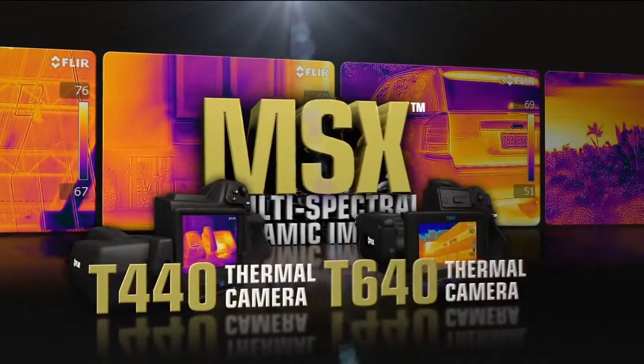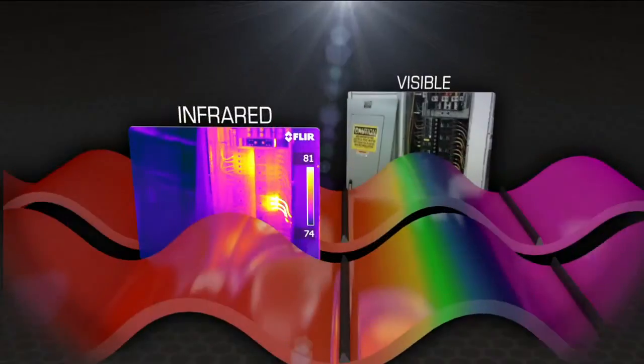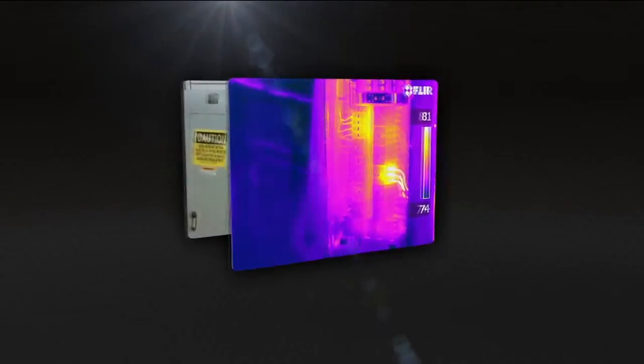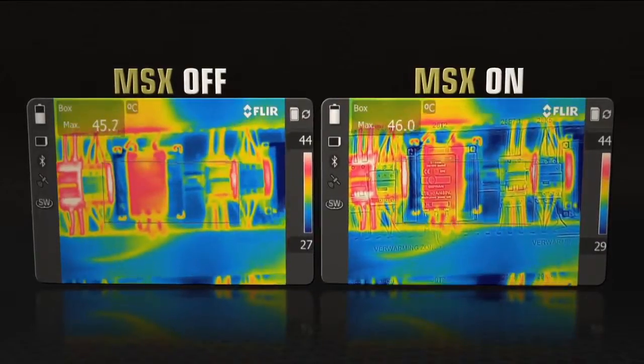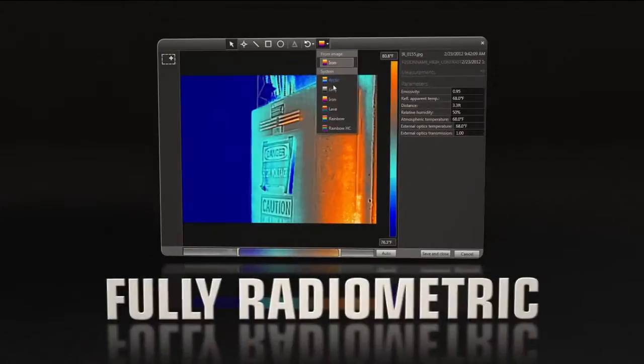Available on the new T440 and T640, MSX enhances infrared video and stills with visible spectrum definition in real time, right in the camera, to clearly highlight where the problem is so you can easily show customers and co-workers what needs repairing.